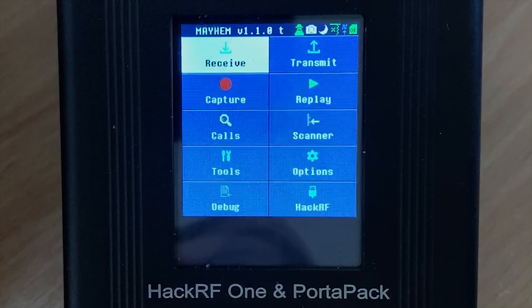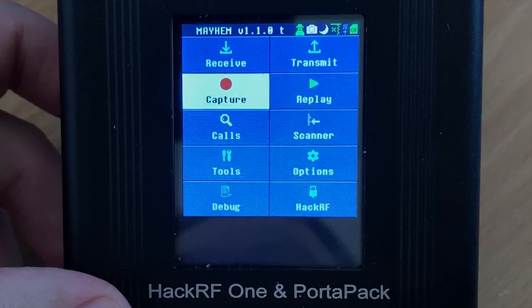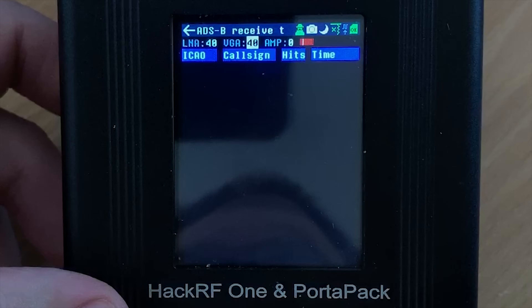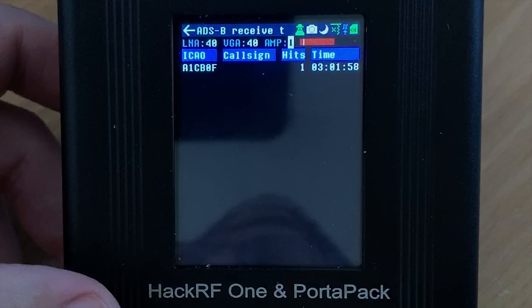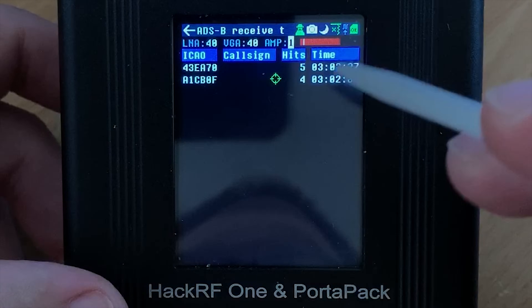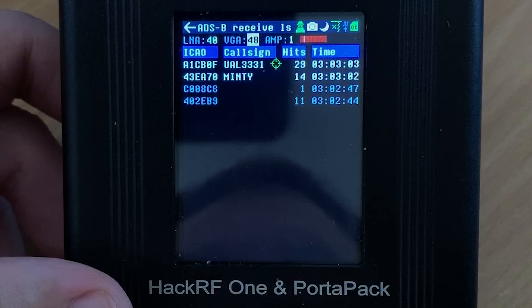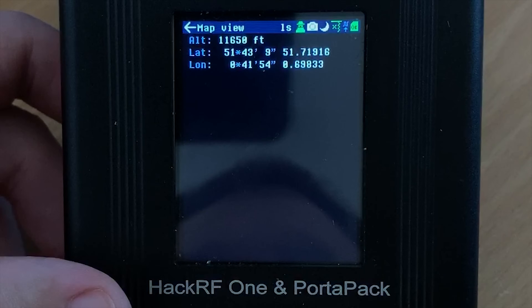First off, we'll take a look in the receive subfolder. Within the receive subfolder we can see a range of preset protocols. Let's take a look at ADS-B. ADS-B is receiving on 1090 MHz and it's decoding the little packets of data that aircraft transmit as they're flying around. This data contains information such as height, speed, and location in latitude and longitude. As the Portapack starts to receive these ADS-B packets, we can see a list start to build on screen. Selecting an entry with one of the green icons lets us view the aircraft in more detail and see its location in real time on a map.